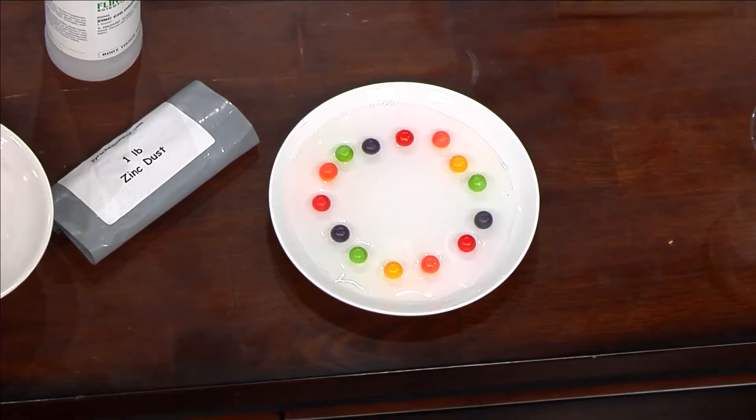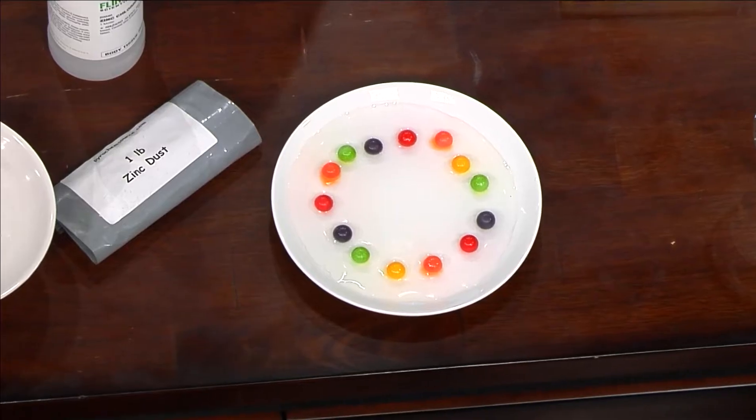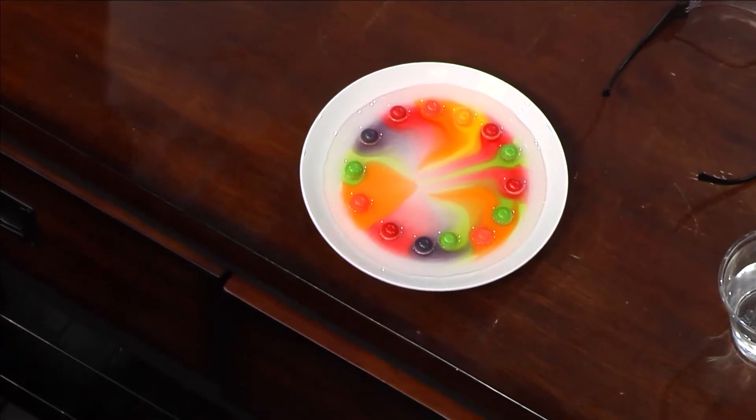The dye on the outside of the gobstoppers will start to dissolve, and as it starts to dissolve, it works its way into the middle. Look at that — you get that rainbow right over here. Very nice. Easy to do — how simple is that?